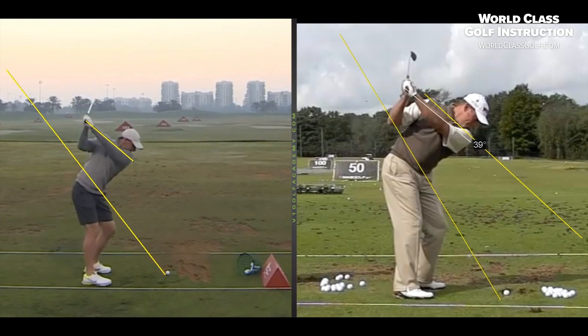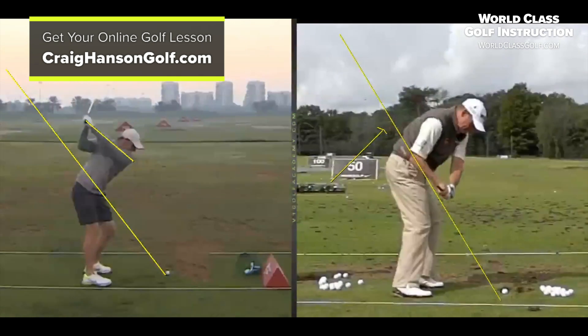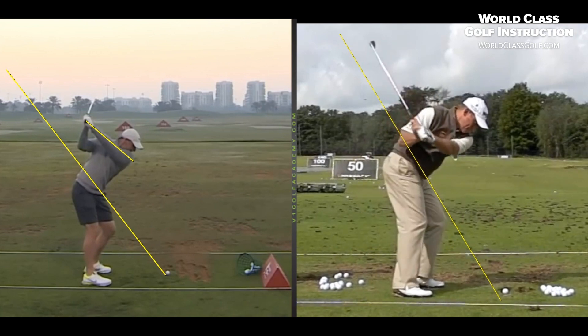Looking at Lee Westwood, you're seeing around 39 to 40 degrees — this lead arm position is actually lower than the original shaft plane. Why is that elbow already on the shaft plane? What we're trying to do is bring the club in to be level with the hands or slightly behind the hands — that's the slot position. Whether you swing up high or low, that's what we're trying to achieve.